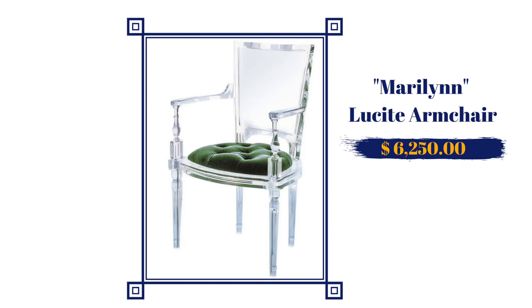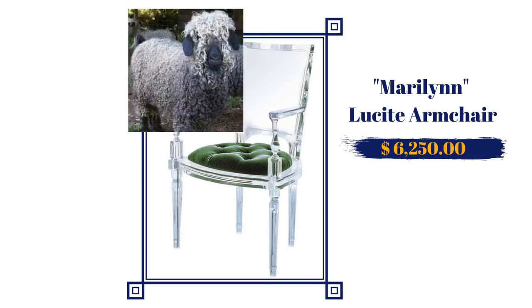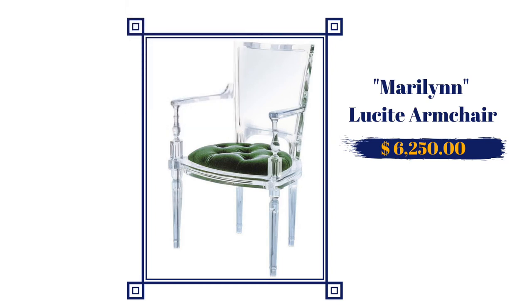Marilyn has been walking around in all sorts of colors — I've seen her in red, navy blue, taupe, and plum purple. Another reason I think she costs so much is because her cushion is made from mohair, which is made from the angora goat. I don't like Marilyn as a person because she's bougie and she thinks she's better than everybody else, but the chair is cool.